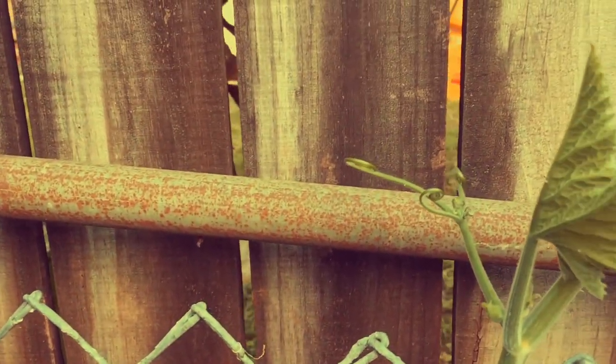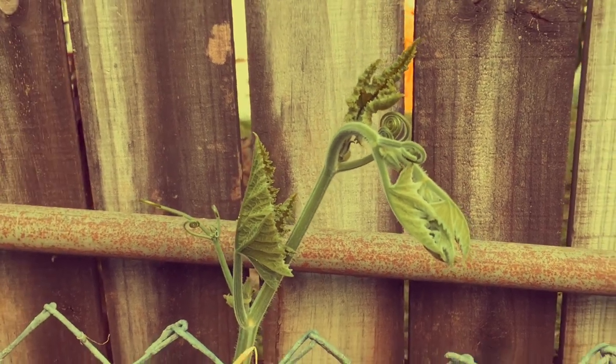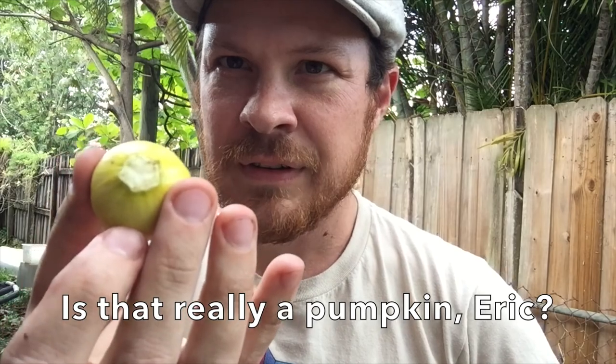Look, it's all popping up right behind our pallet here. I went to go see how weak this thing was — this is the pumpkin — and it just came right off. So something's definitely going on here.